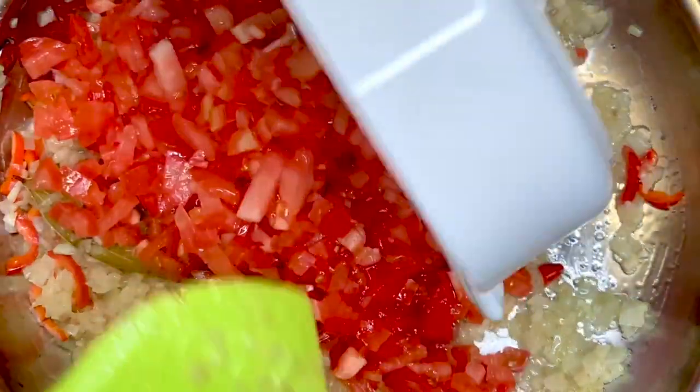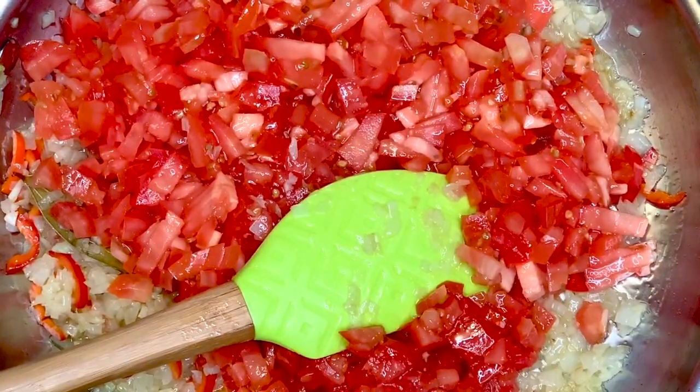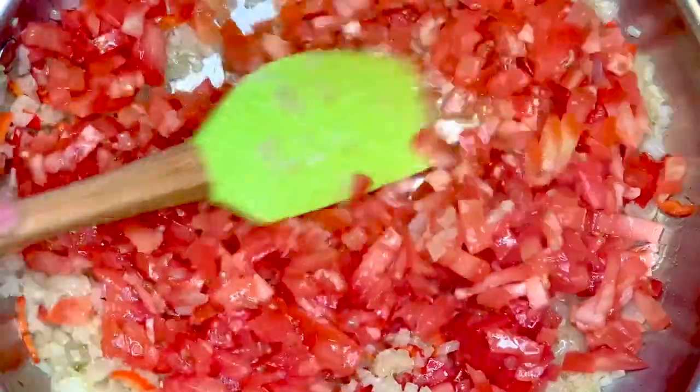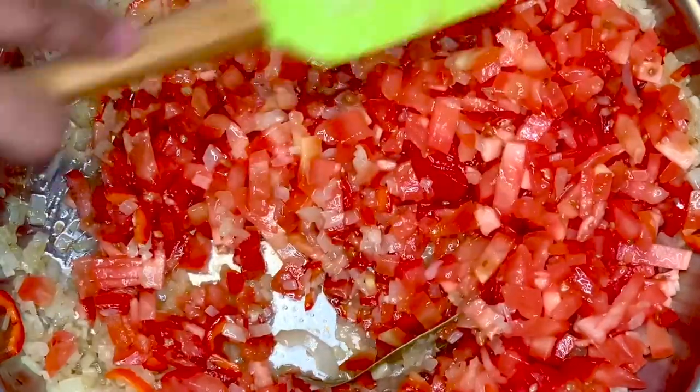This has been cooking for the past five minutes. I will add the tomatoes to this. I've taken about four large tomatoes, nice and ripe. The tomatoes are the key to the dish because they bring the tanginess and flavor, and now we will cook this on low medium heat.